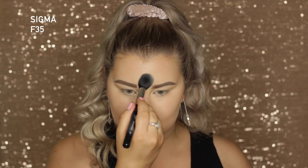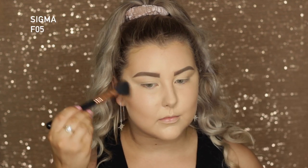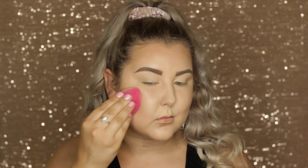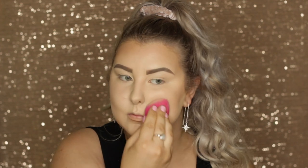To bronze my skin, I'm using Benefit Hula Powder Bronzer with a Sigma F05, pretty much popping that everywhere I put the cream contour. Then I'm taking my damp sponge and blending all of my edges out.